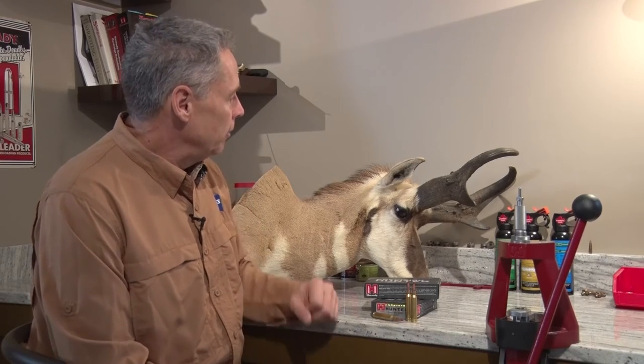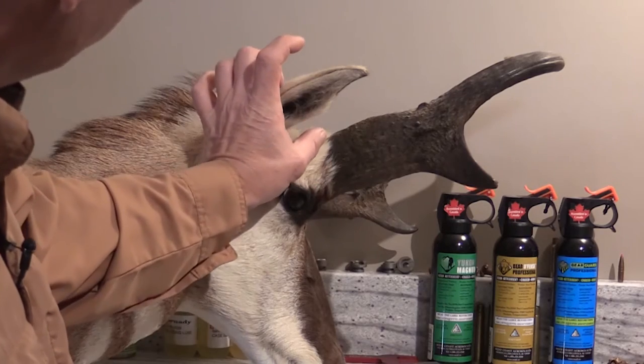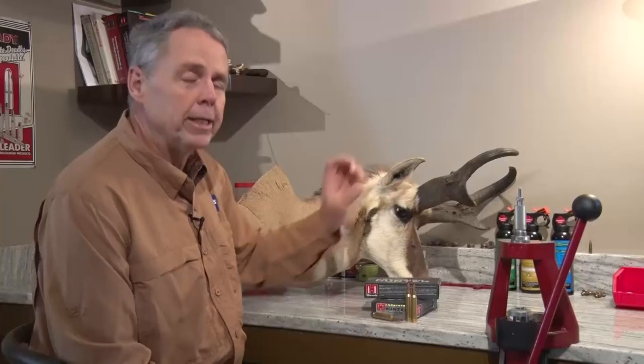It doesn't work on every antelope, but if you've got a buck with a fairly typical horn configuration, it's a really accurate guide. The next thing you want to look at is mass, and if the horn width is about the same width as the ear at its widest place, you're looking at good mass.